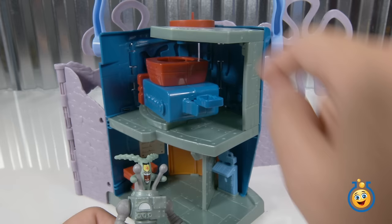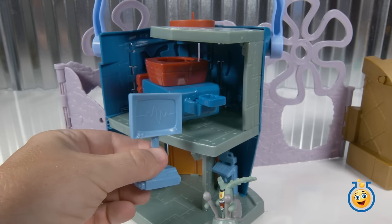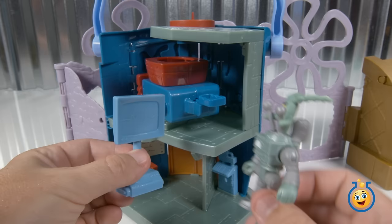All right, now I'm ready to attack. Oh, but he needs some help from Karen. Who's Karen anyway? She's Plankton's computer wife. Oh okay, computer wife. Where should Karen go? Maybe down here? Yeah, OK.